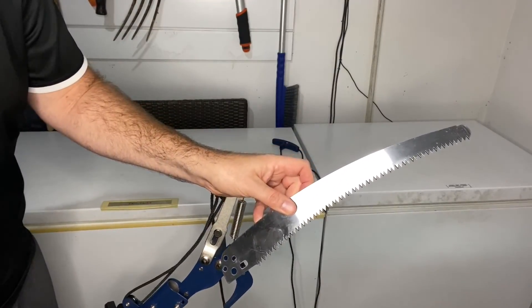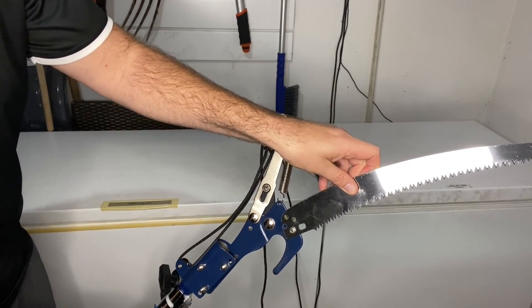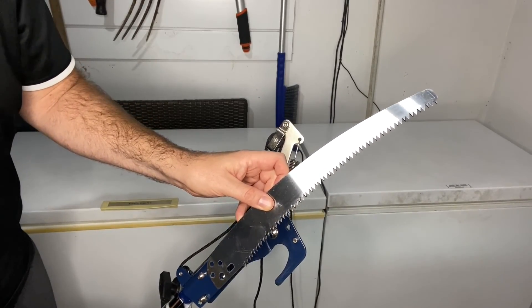This is the 13-inch saw blade that connects right here — it goes onto the top of the pruner like this. I don't have the piece that connects to it right now so I can't show you what it looks like fully assembled, but the blade is really sharp. Thanks for watching.